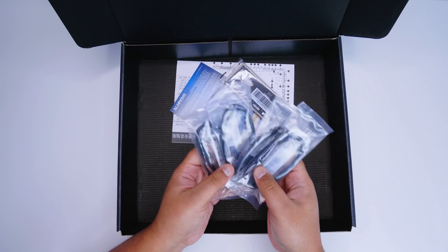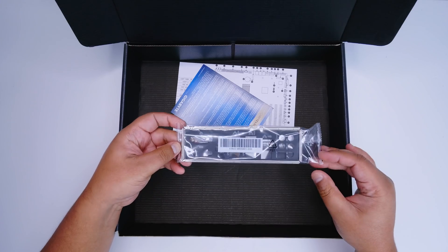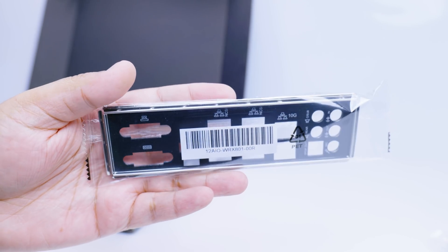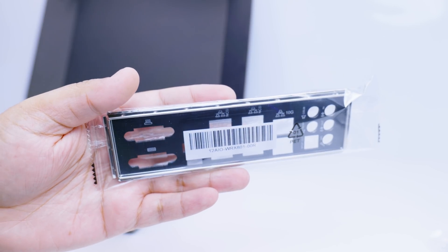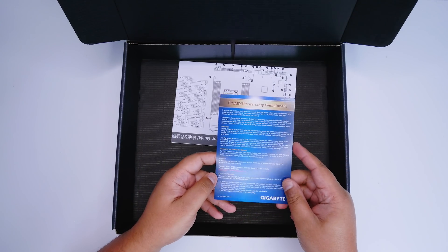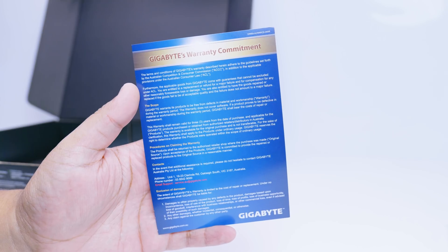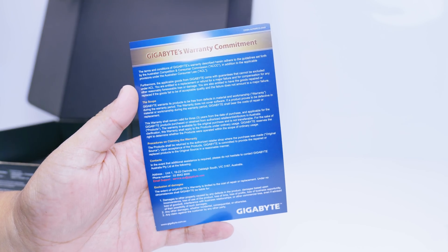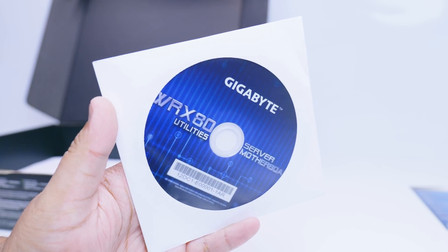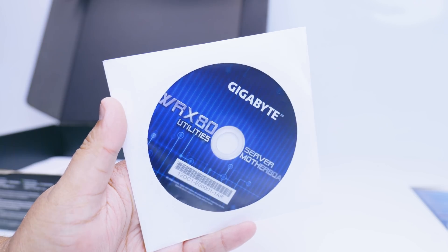First, we have four SATA cables for your 2.5 inch SSDs or spinning rust drives. There's also an IO shield — the reason it's included separately rather than integrated on the board is because of the design; most server motherboards keep it completely separate. There's also a Gigabyte Warranty Commitment card — this is the Australian version. And there's a disc for the drivers and software that comes with this motherboard, which may actually be useful for this board.